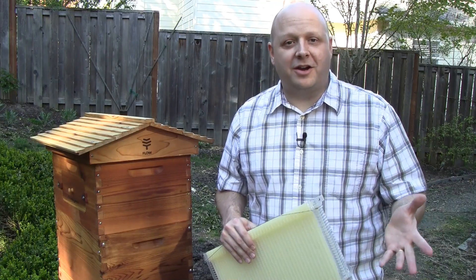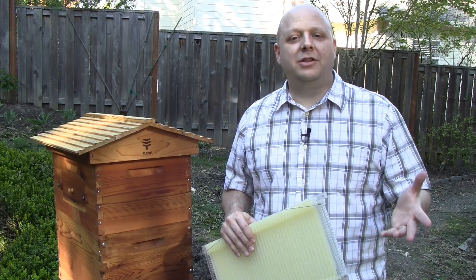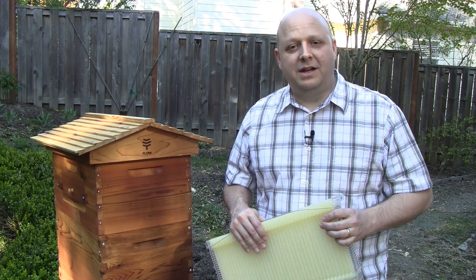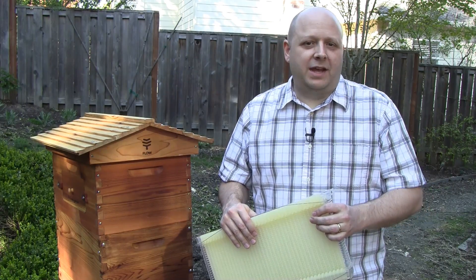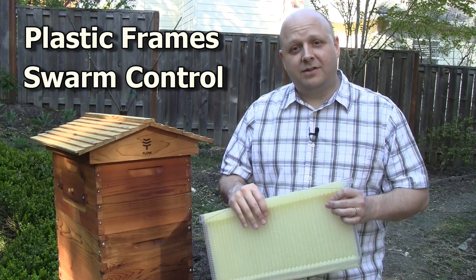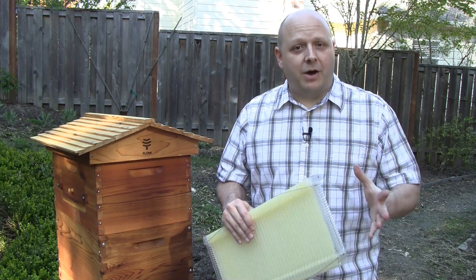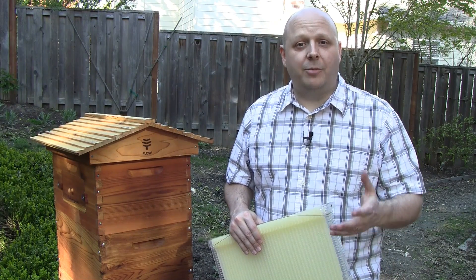Now on to the review. There's actually a lot I could talk about, but there are plenty of other videos out there covering those things, including the videos and instruction on the Flow website and YouTube channel. I'm just going to talk about a few things I think are important that I don't think anybody is really addressing — that is, the plastic frames, swarm control, and overwintering. And if you've already bought one or planned on buying one, I'm also going to give some suggestions to help you be successful.